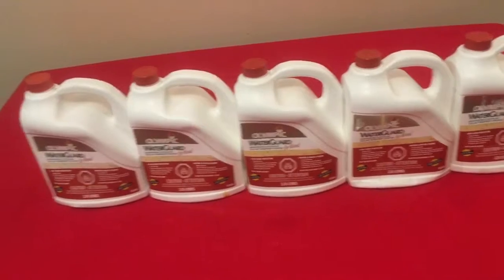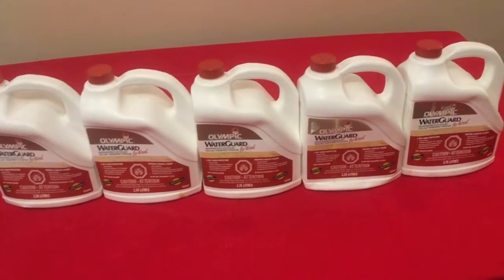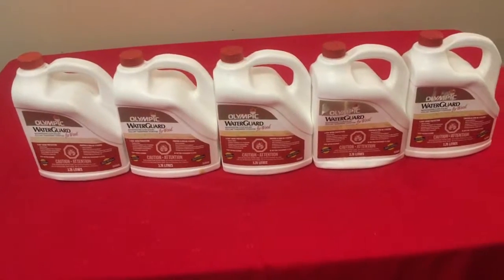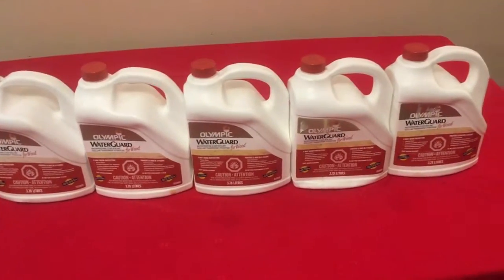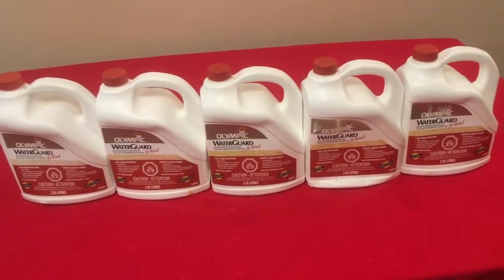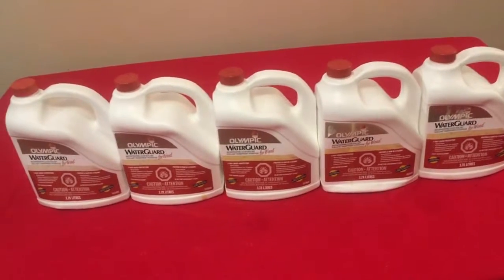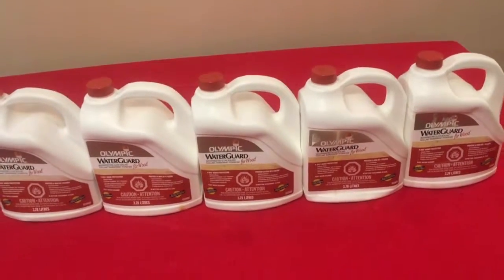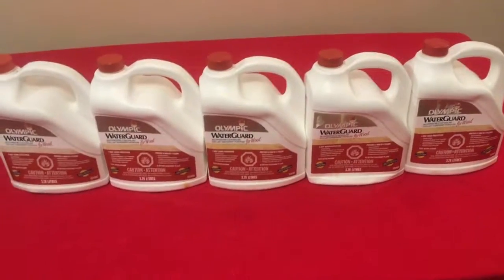It's Olympic, well-known. Anyway, simple stuff guys. If you like what you see, reach out. Pricing is firm — you know what I've got in them, so I'm asking less. If you've got a job, your choice is either buy my stuff or pay considerably more at Canadian Tire or Home Depot, wherever you go to get water seal. That simple. Anyway guys, thanks.